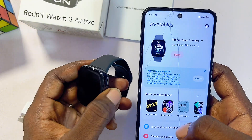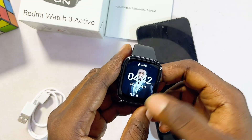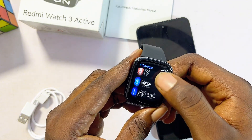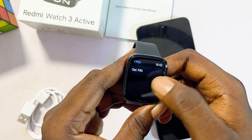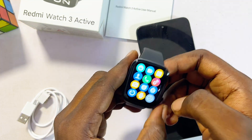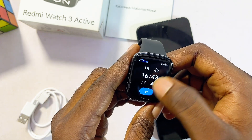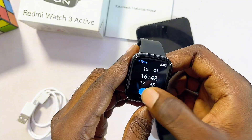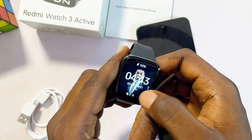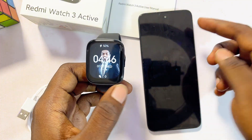If you want to set the time on your Redmi Watch 3 Active, simply connect it to your phone and it will automatically sync the date and time from your phone. In the Mi Fitness app, you can also set a PIN for your smartwatch — go to Settings, scroll down, and find the PIN feature to restrict others from using it without your permission. You can also set alarms by clicking the Alarm option, tapping the plus button, selecting the time, and choosing how often you want it to repeat.